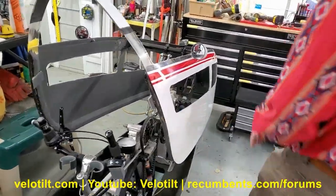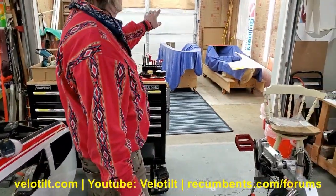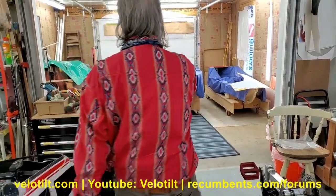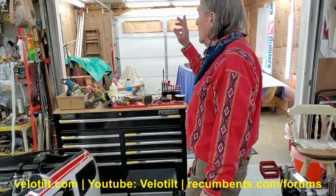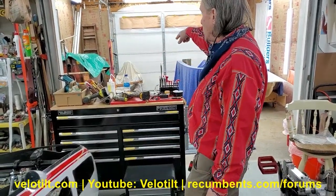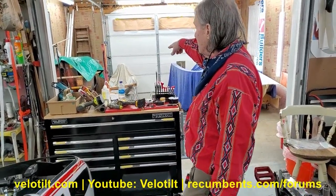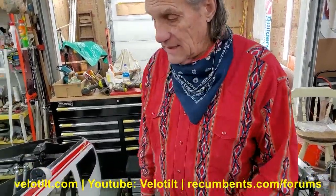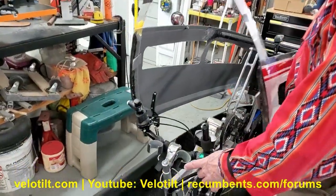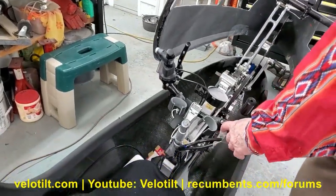Over there are the molds for the VeloTilt, and over there are the molds for the three-wheeler and the four-wheeler. There's the four-wheeler QuattroVelo I built right there. This one has e-tilt on it, so you can just tilt with your thumb and go back the other way — it's really a lot of fun to ride.